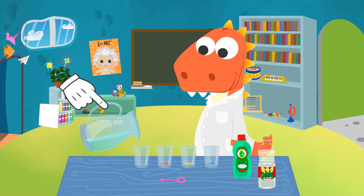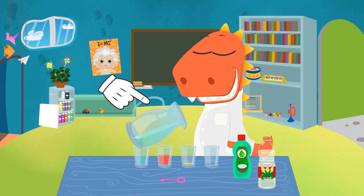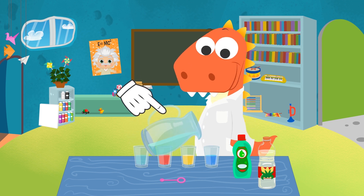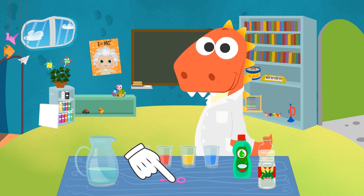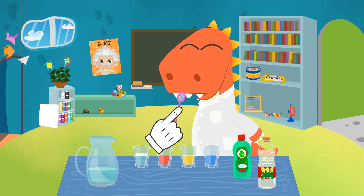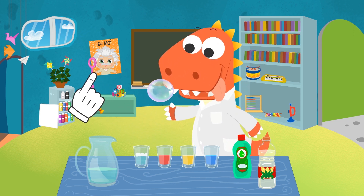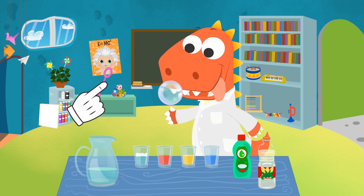The first cup is for transparent bubbles. The second one is for red bubbles. The third one is for yellow bubbles. And the last one is for blue bubbles. We are ready to make the first one, Eddie. We just need to get the bubble wand wet. And blow. Let's see if you can play with that bubble. See? That's cool. It's not that easy to pop it.